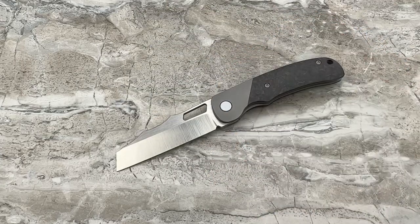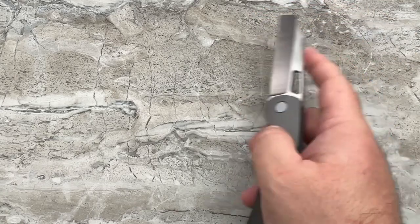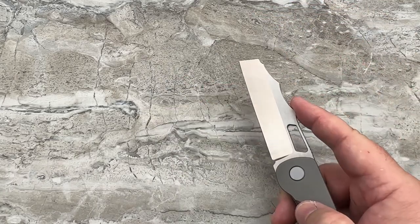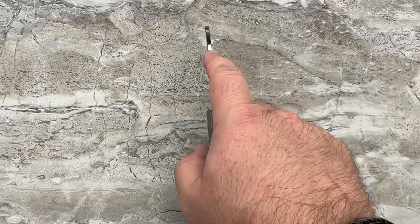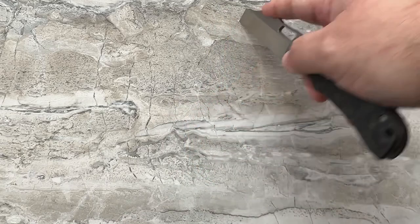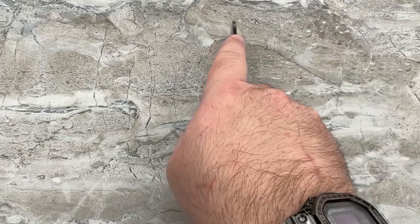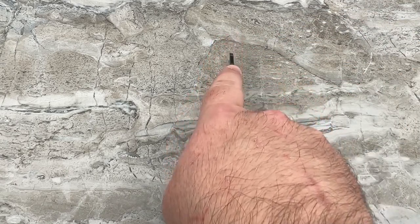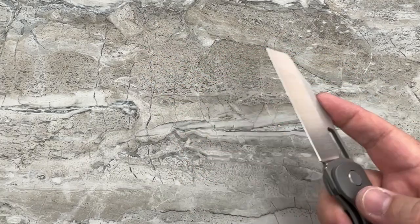Wharncliffes are great utilitarian designs — great for cutting down boxes, slicing things. Let's say you were sectioning a large piece of cardboard or thin balsa wood with lines drawn out: you simply drop the edge, the corner of the edge, and the tip right there. It's very easy to do your slicing. Just like that — super simple, super easy.